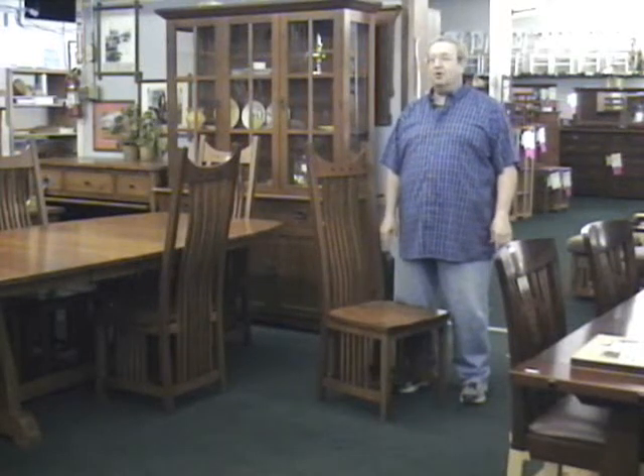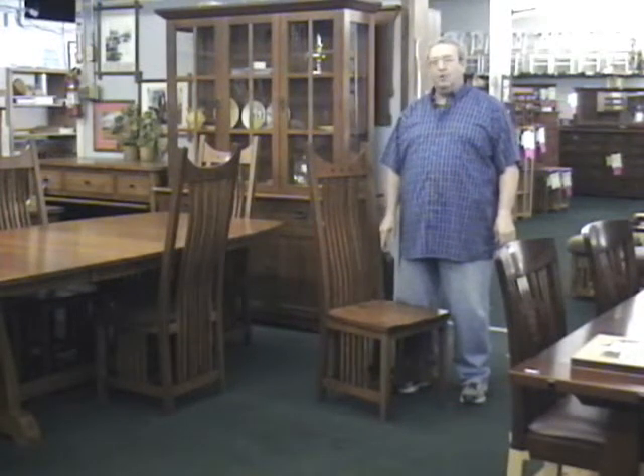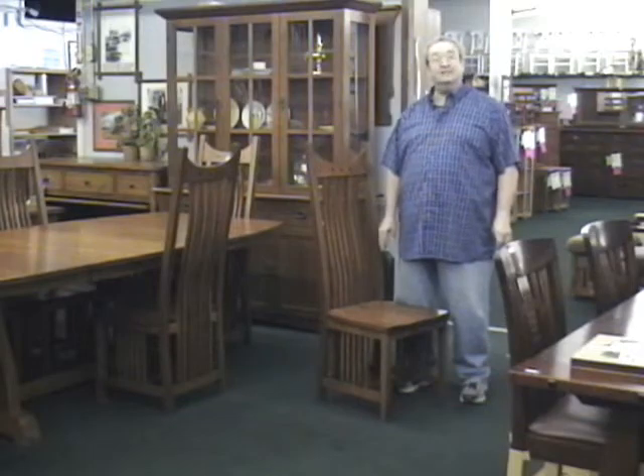My name is Leon Tuberman, owner of Barn Furniture. We're a family-owned business that has been here since 1945, and I would like to show you a few products today.